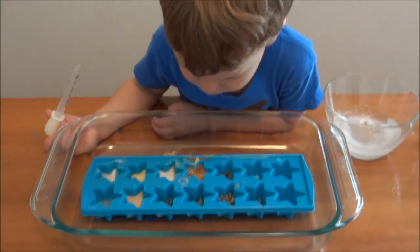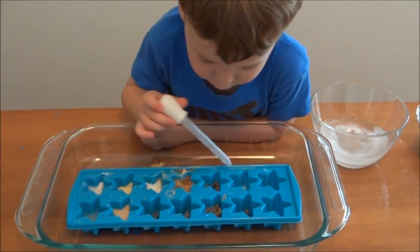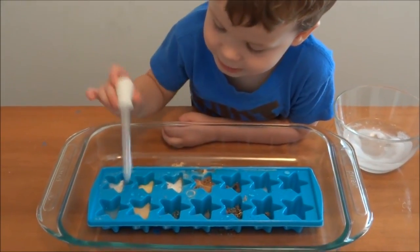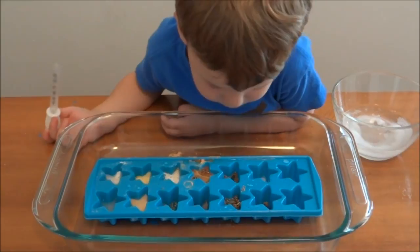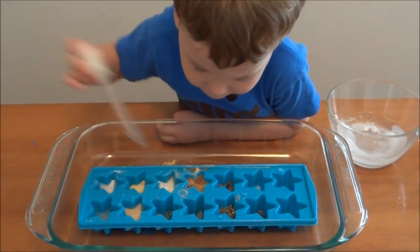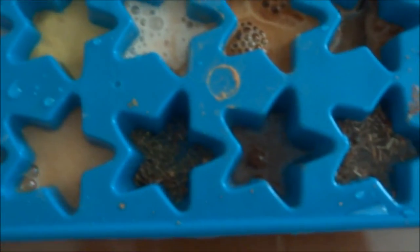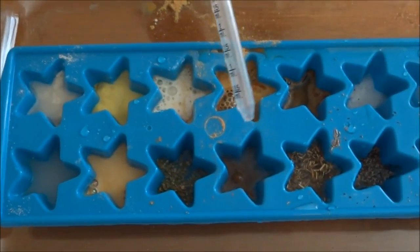It's the only one that had bubbles — with which one? Baking powder? All of them — these ones had bubbles. Some of them have bubbles. Oh, and that one. And that one had a bubble. Little bubble? I just wonder if those are air bubbles or if they're reactions.